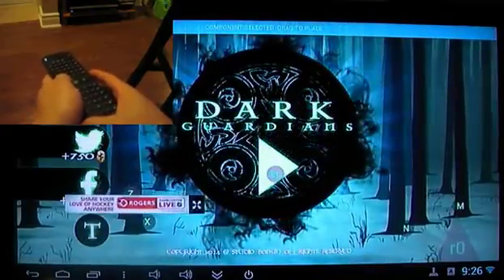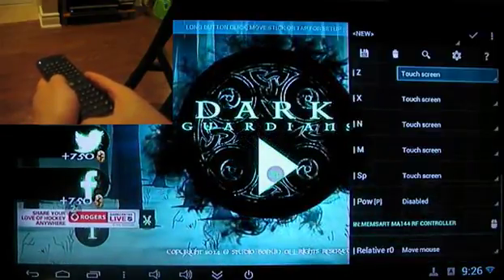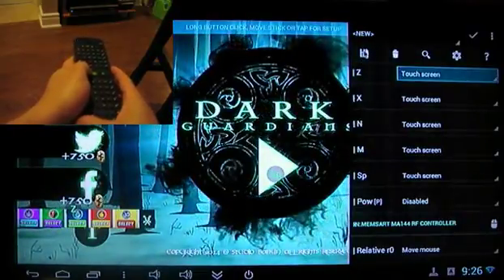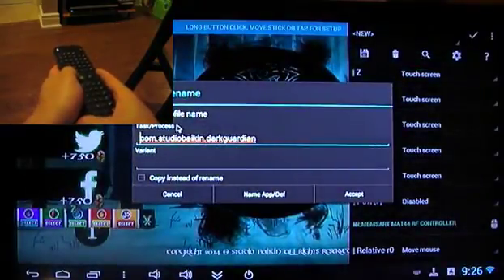Now, once you've actually got everything placed, you can see that when the interface is visible, you can press the save button. And that lets you create a profile for this application, this game.